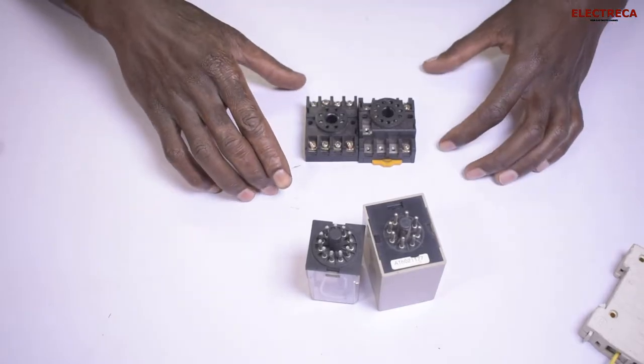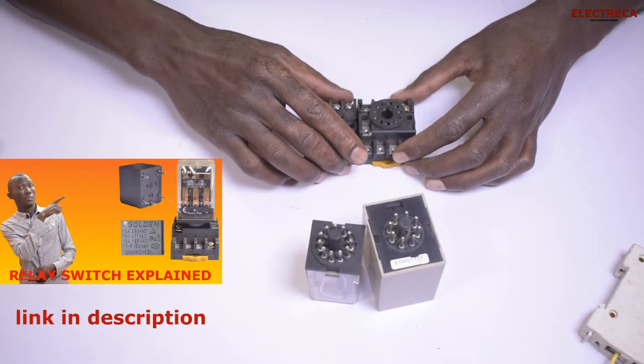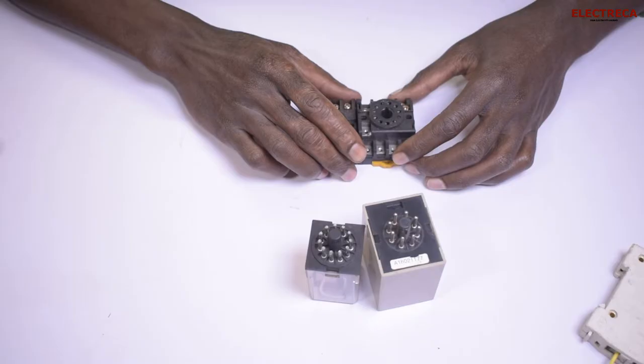Previously I've talked about relays in a couple of videos, so if you don't mind you can go watch those. I will be putting the link in the description. There is also a recent video I just did where I explained in detail about relays, so you can watch it — link in the description and probably in the info card.